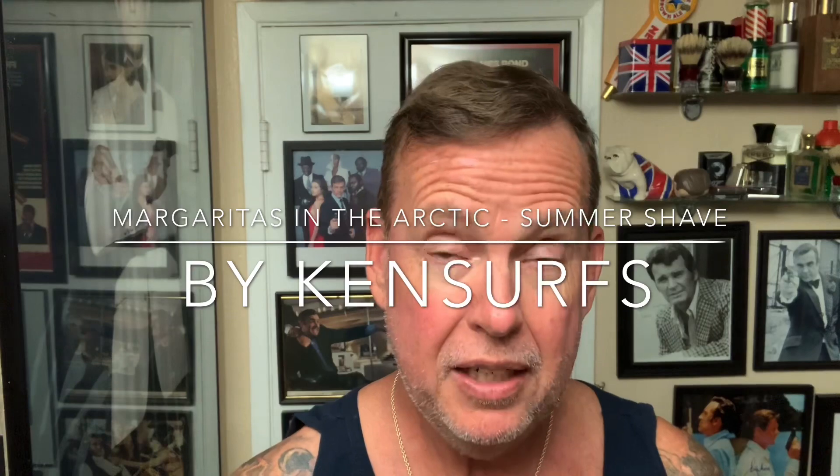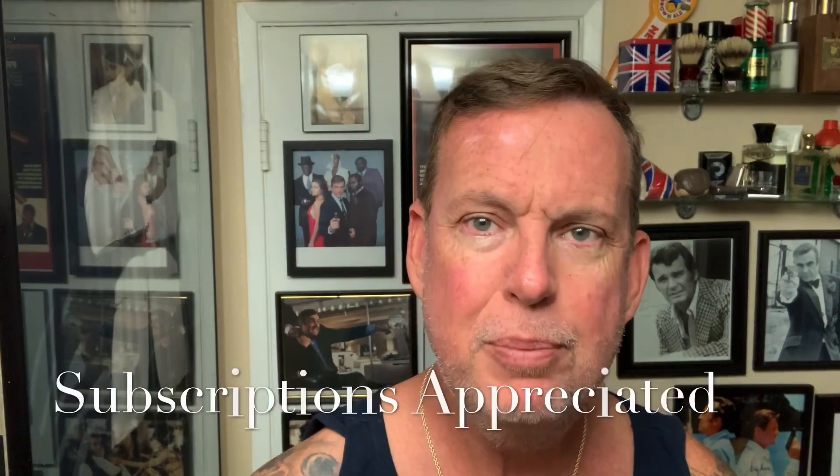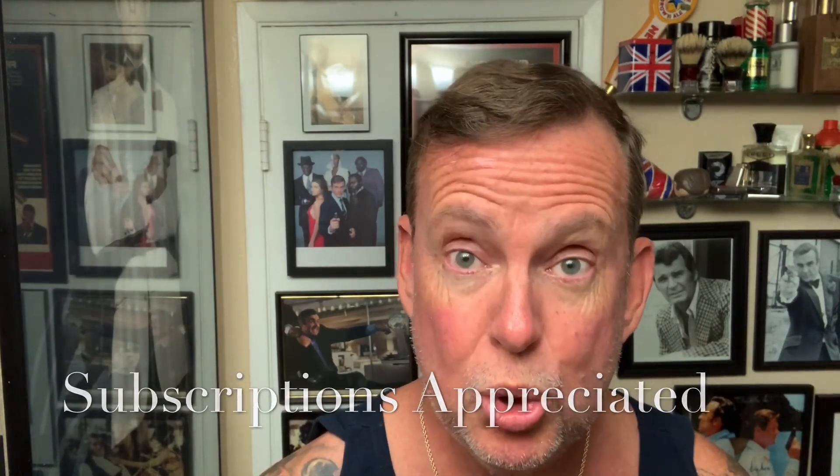Hey everyone, Ken Surfs here and it's time for a Sunday shave. It's been pretty hot and the family's been working real hard in the backyard the last few days. I was sweating like a pig and dreaming of cooler weather, so I decided today I'm going to do a shave with Sterling's Margaritas in the Arctic — because there's nothing cooler than something so mentholated that it makes it feel like winter again.